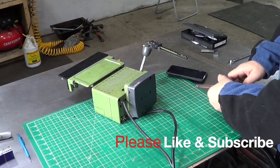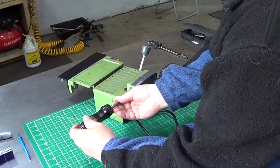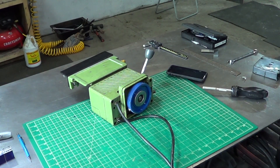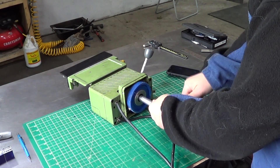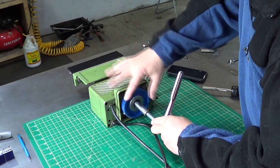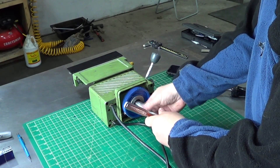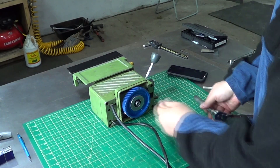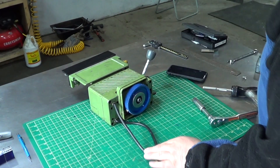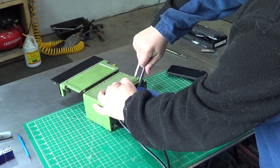First things first, let's remove that cover. Alright, take that gear off — and I already see this is a brand new gear. It's fine, there's no damage. There's no real other way of getting this thing out. There it is, I think.